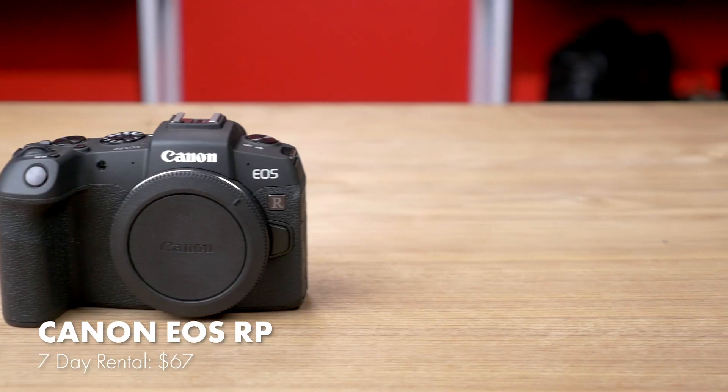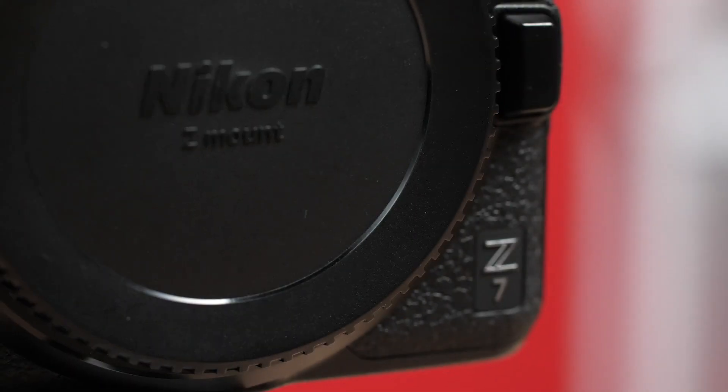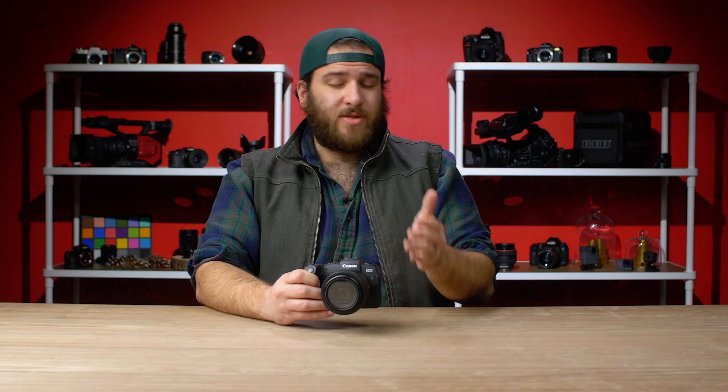Hey there, I'm Tom from BorrowLenses.com and today we're going to be talking about the Canon EOS RP. Released just after the Canon EOS R, the RP was met with confusion by both pros and enthusiasts. While the Canon EOS R is certainly a decent camera, I think we were all left expecting a professional level mirrorless on par with the Z7. So where does it fall in Canon's lineup? If you're coming from the world of crop sensor cameras and want to dive into full frame, then the RP might just be for you — it's the cheapest full frame mirrorless camera you can buy.